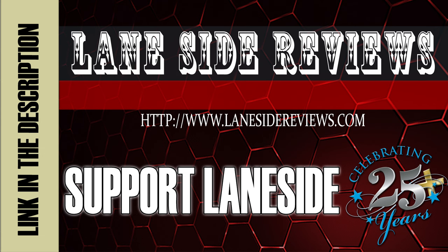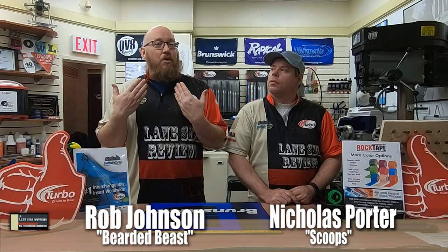Support Laneside, get something cool. Hey everybody, welcome to another edition of Laneside Reviews. I'm the Bearded Beast, Rob Johnson, joined once again by Scoops Porter. We've got some really exciting stuff to show you on this episode, so why don't we take it Laneside and see how it's stacked up.